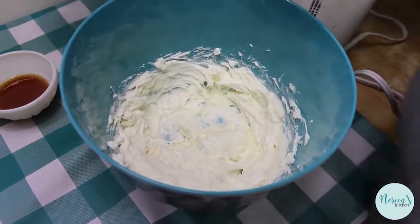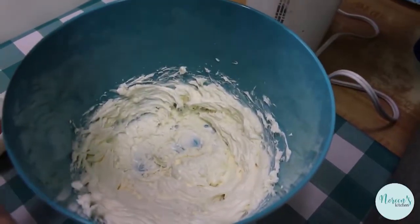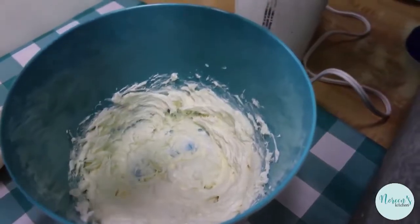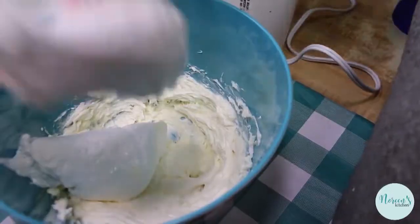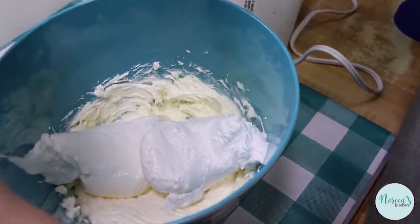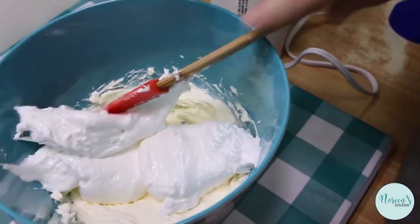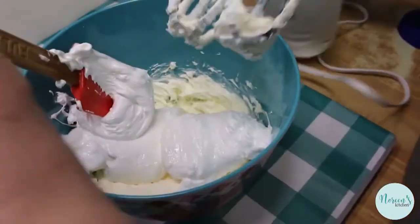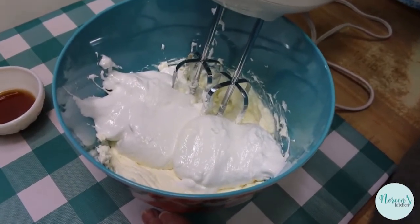Now we have to add our marshmallow cream and then we'll whip that all together. A top tip here: using a rubber spatula, go ahead and give it a spray with some vegetable oil spray — like your cooking spray when you bake a cake or get a cookie sheet ready. That's the easiest way to get the majority of the marshmallow cream out of the jar. Now all you have to do is beat these two ingredients together until they're light and fluffy.